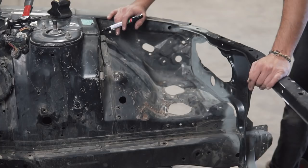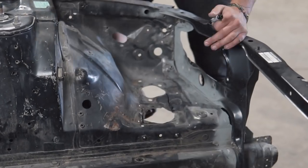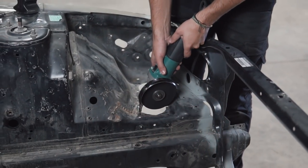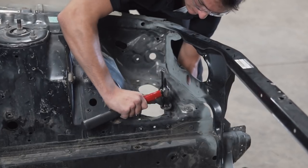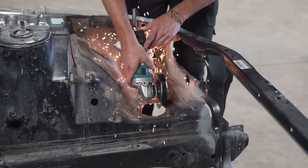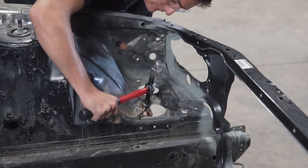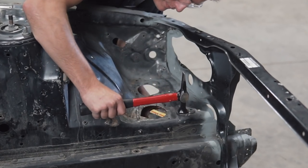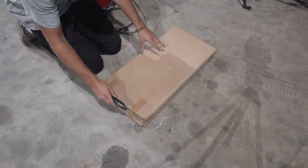I grabbed the marker thinking I was going to cut out that whole section and replace it with one big piece of metal, but once I had a better look at it I was better off just patching those two holes with smaller circles. After making a few relief cuts with the angle grinder, I grabbed the hammer and the dolly and beat the metal back into place, then I took the welding cart I had bought and set it up with my neighbor's MIG welder.